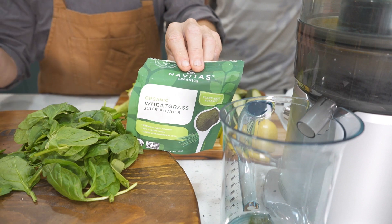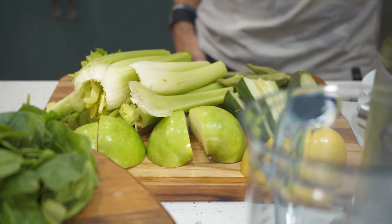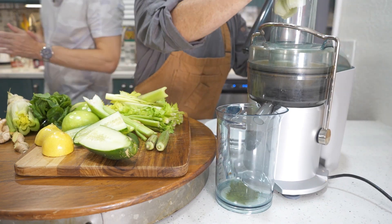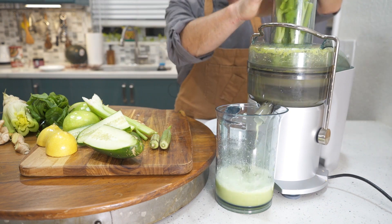Time to fire up that juicer. Begin by putting half a tablespoon of wheatgrass powder — not into the juicer, but into the cup that the juicer flows into. This is so the wheatgrass doesn't get stuck in the juicer. Now let's begin putting in our stock of celery.